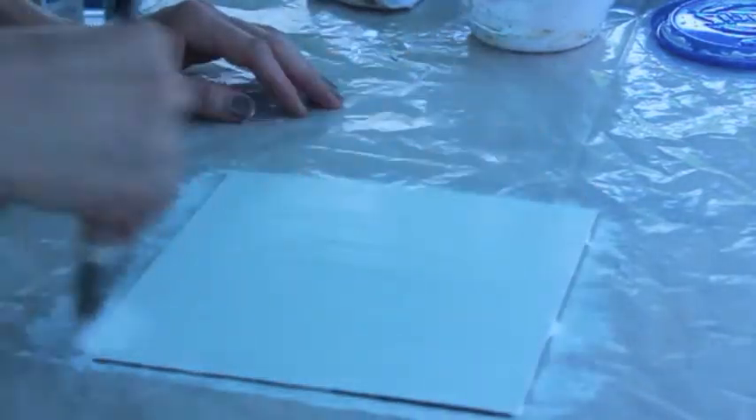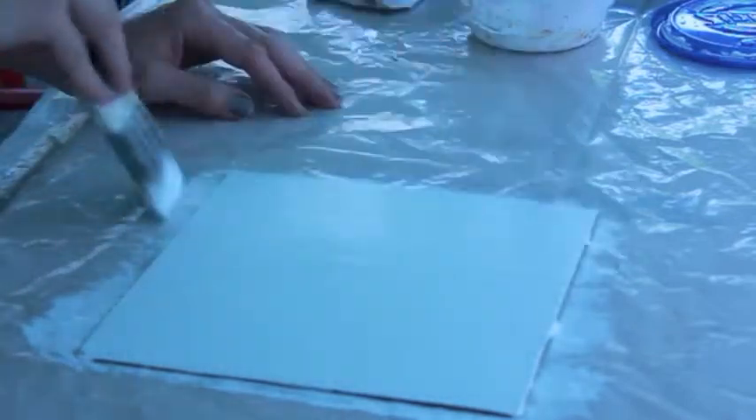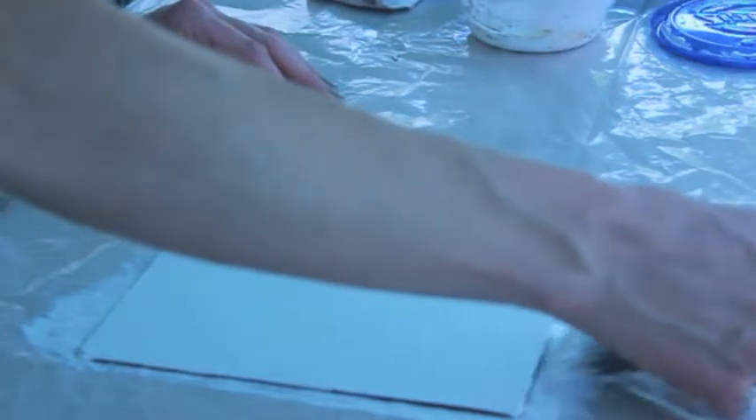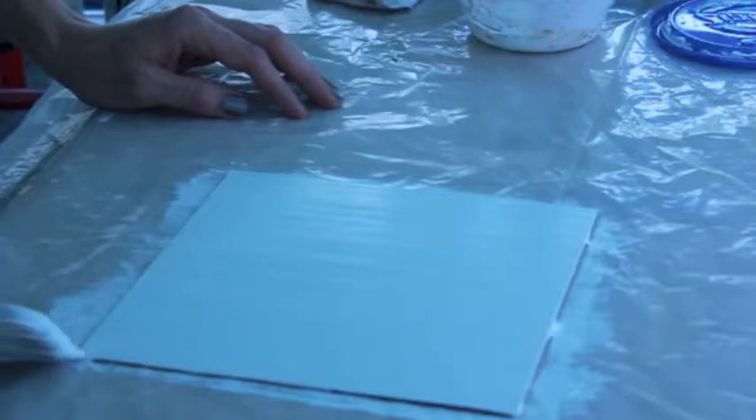The gesso is doing a couple of things for the panel. First of all, it's keeping the acid in the wood away from the paint. And also it's allowing you to place down a white ground that will be luminous, versus the brown of the panel that's already there.